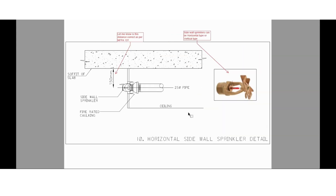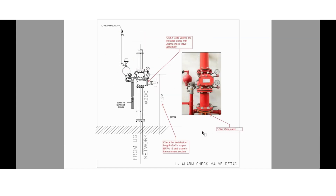Here you can see the horizontal sidewall sprinkler installation detail. Let me know whether the distance shown is correct as per NFPA 13 for horizontal sidewall sprinklers. Sidewall sprinklers can be either horizontal type or vertical type. Our next slide will be for the alarm check valve assembly installation detail.